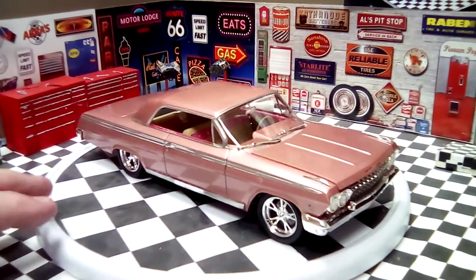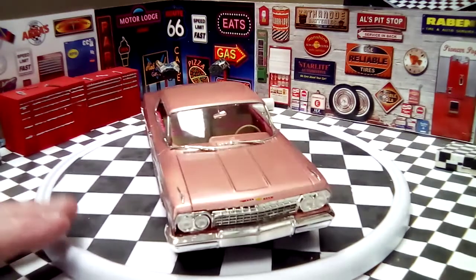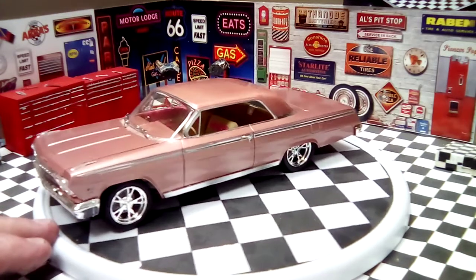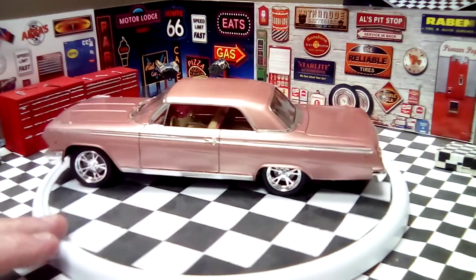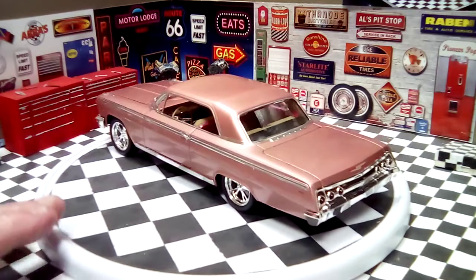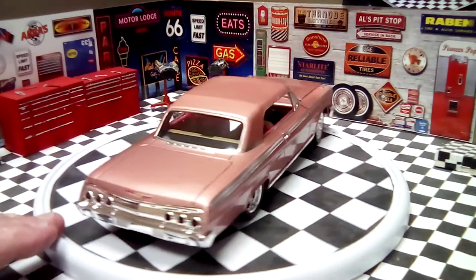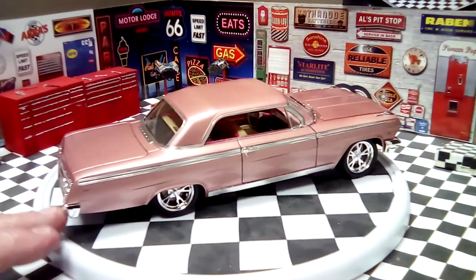I'll give you the spin around. It's a 62 Chevrolet Impala. It's painted with fingernail polish and cleared with Rust-Oleum clear. The fingernail polish is LA Colors and it's called Rose Gold.